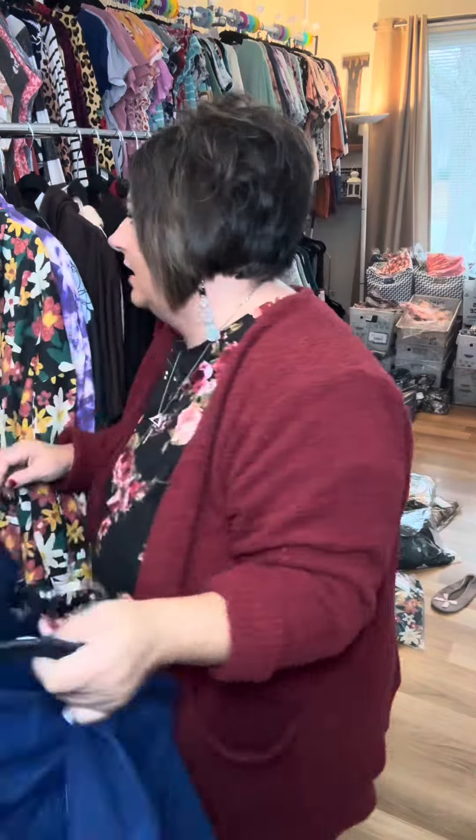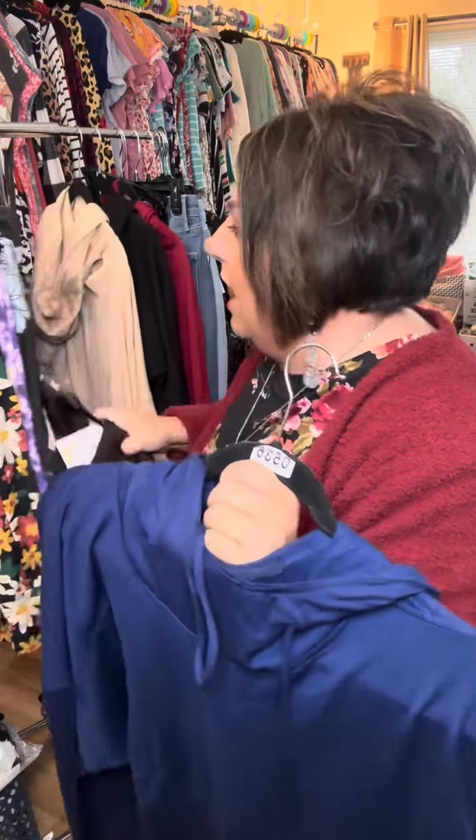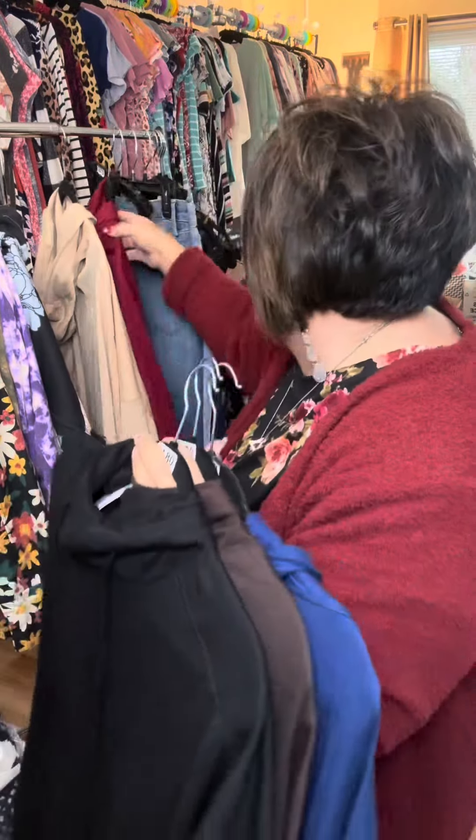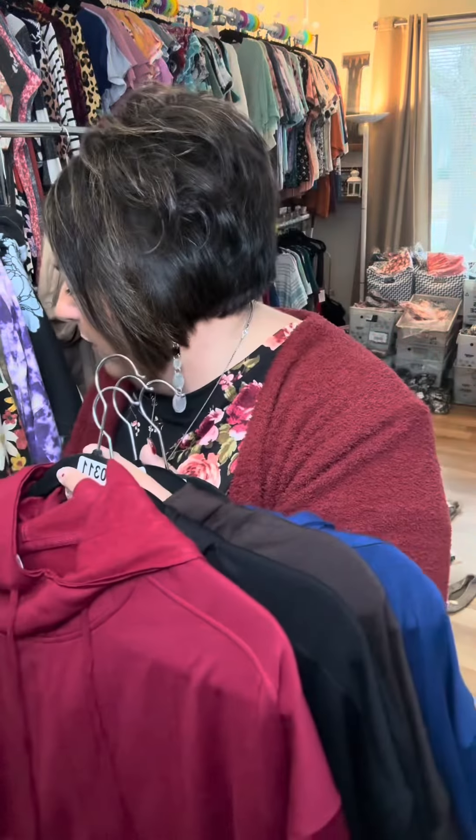We've got navy blue. We've got an espresso brown. We've got black. And we've got a red — love this red. That red I paired, for a picture, with the Cheetah Dana's. That was really cute.